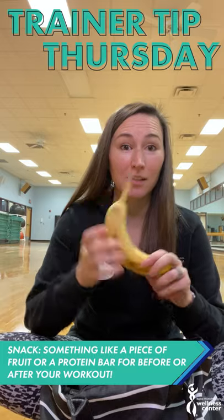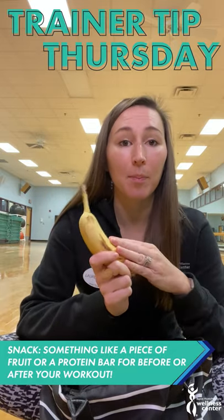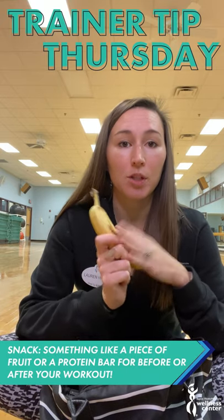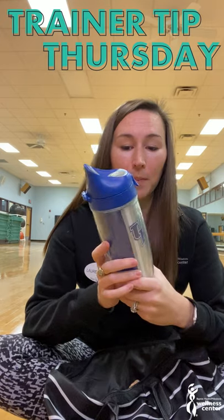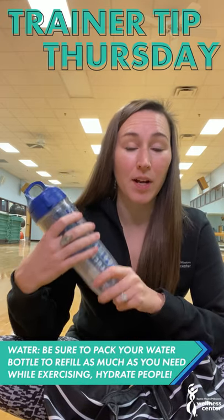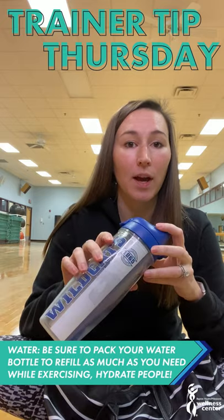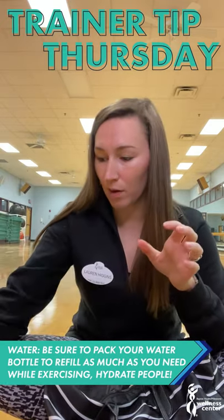A snack. Today I have a banana that's looking a little ripe. A lot of times I'll keep a bar in my bag just to make sure that I have a snack. Water — have a water bottle. Maybe you don't want to use the water fountains right now. At Milestone we have stations at the water fountains where you can fill up your water bottle, so you always want to make sure you have a water bottle.